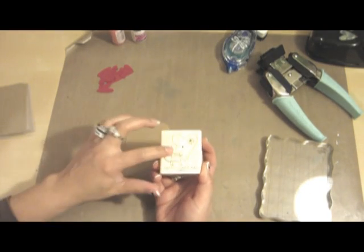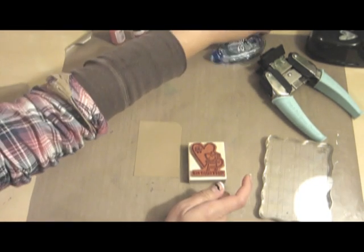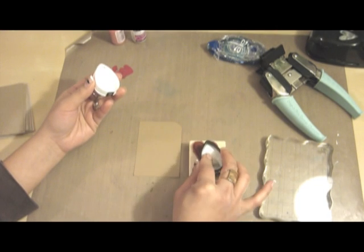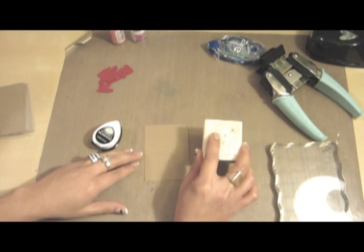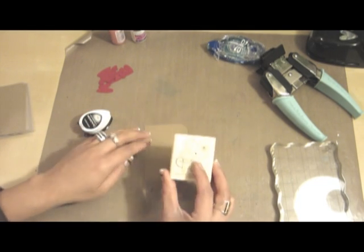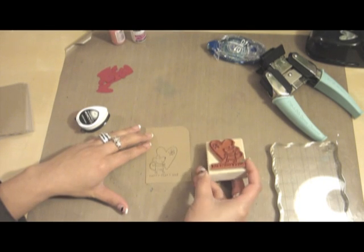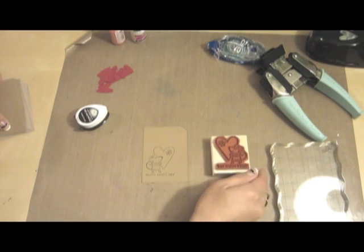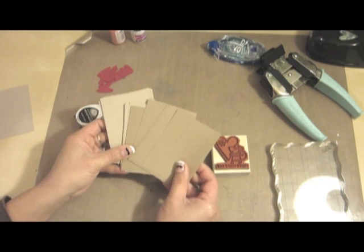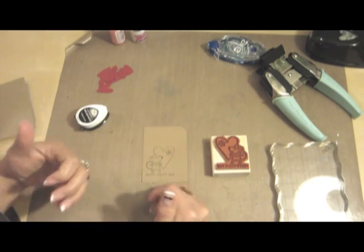Take your stamp — I happen to be using this old one from Stampin' Up from a few years ago — and take some black ink. It's easier if you have a bigger pad so you can just pat your stamp into the ink. Figure out where you want to position your stamp and stamp your image. Go ahead and stamp your image on all the pieces of cardstock that you have, and after you do all that you're ready for the next step.